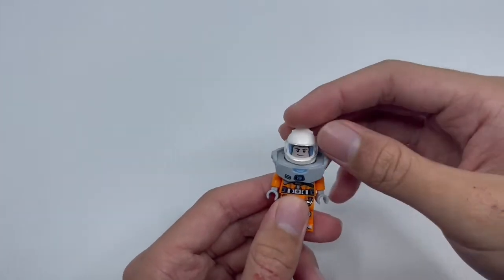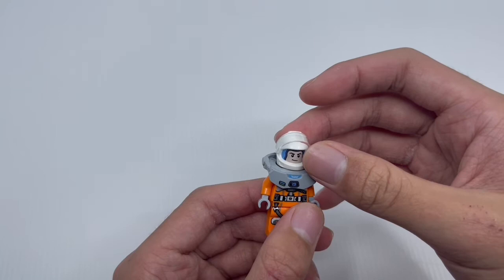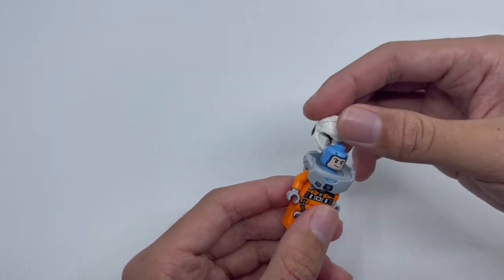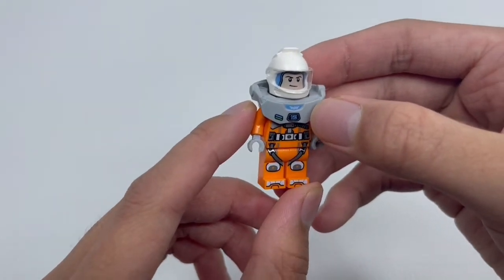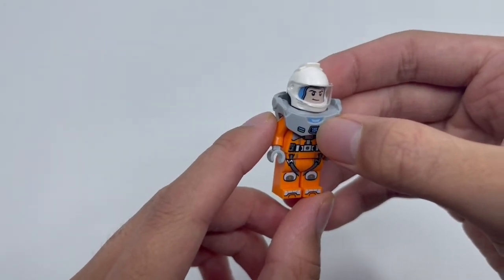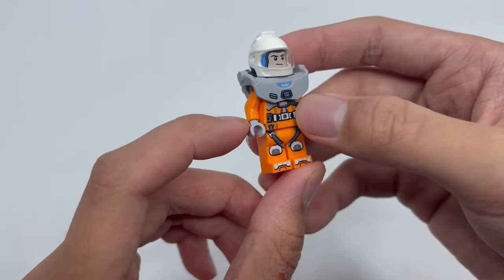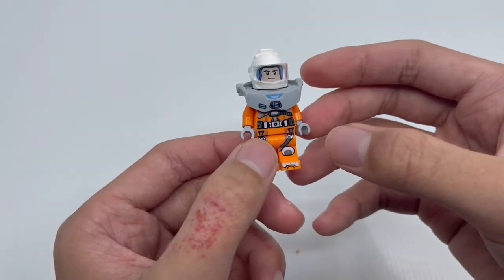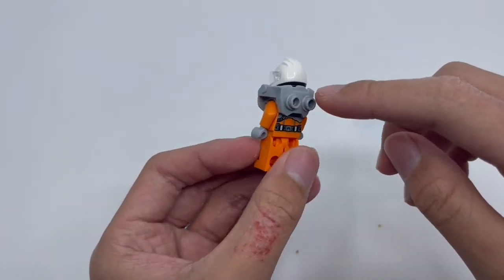Looking at the XL-15 Buzz, you can see that we have a nice white helmet with a clear visor that goes up and down so you can see his face even better. You can also take it out to see the purple Buzz head, which is really cool. Moving down to his space armor, it's all grey with a Star Command logo, a 15 on it representing his suit — the XL-15 — and some blue and green stripes. On the body, we have orange with grey hands, a belt and some straps so he's ready to fly into space. On the back, we have a bit more detail and some holes to fit stuff in.